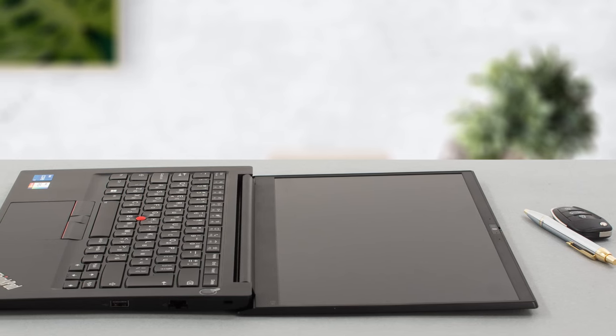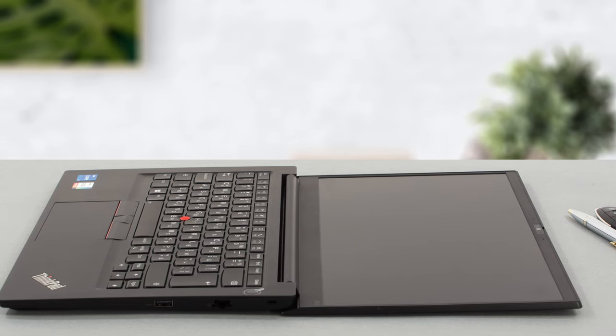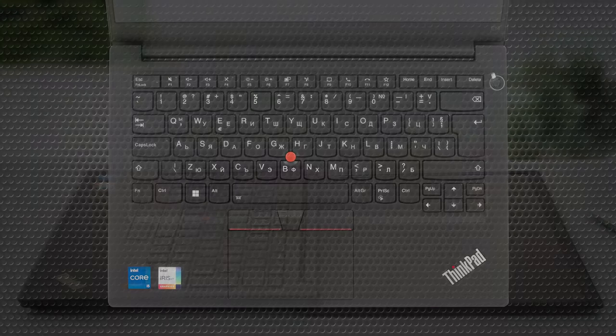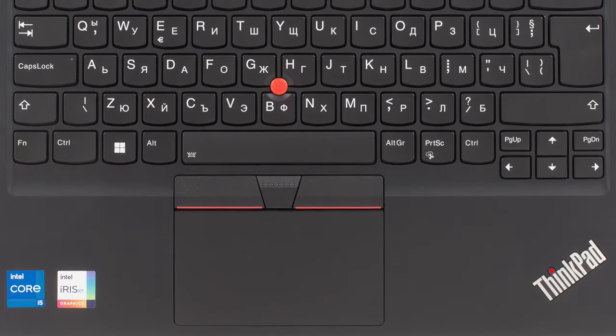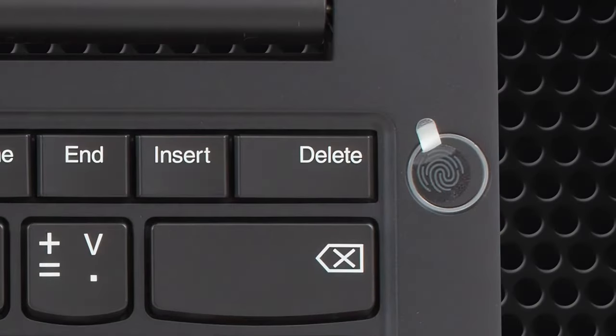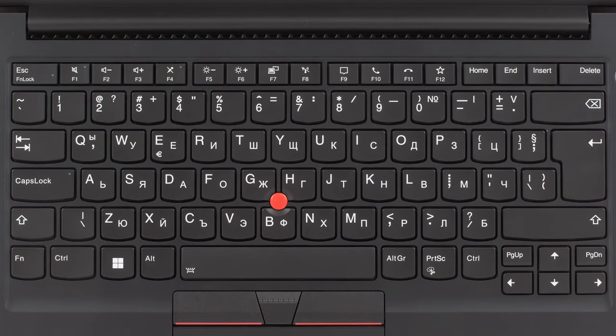The lid can't be opened with one hand; however, it does go the full 180 degrees. The base has a lot to offer, including the keyboard, touchpad, trackpoint, and power button. The keyboard is comfortable for typing, as any ThinkPad unit should be, while the touchpad is smooth thanks to the Mylar surface.